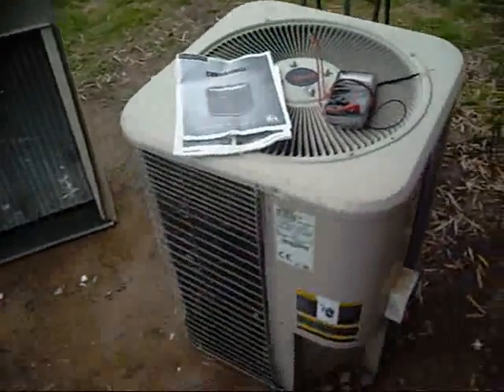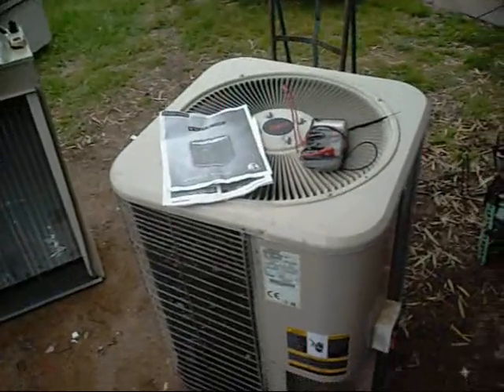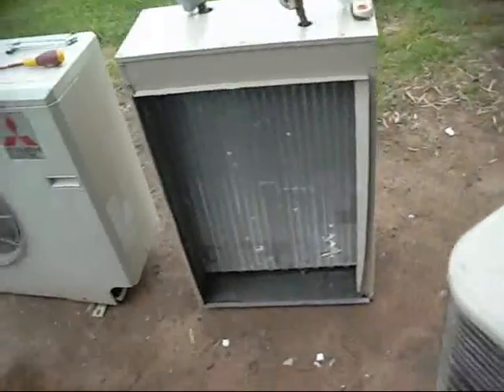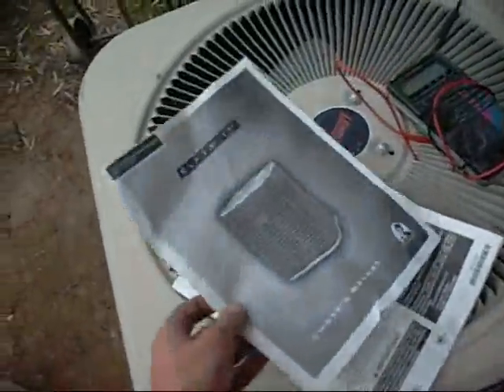G'day folks. Well tonight we're going to do an equipment autopsy, or at least inspection, on this American-made Lennox. It's also got the air handler with it for an indoor split system. It's all there - TX valve, and it even got the original owner's manual.